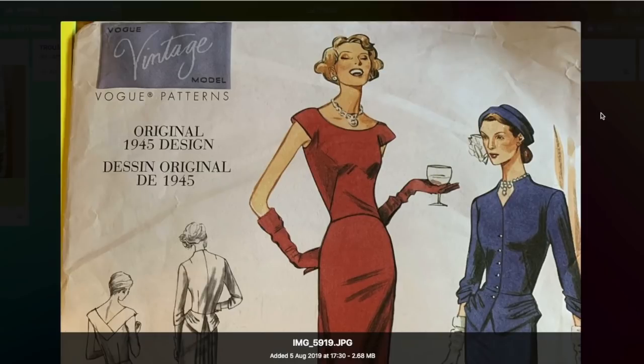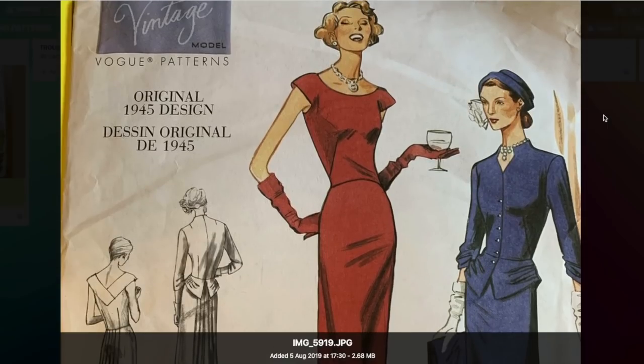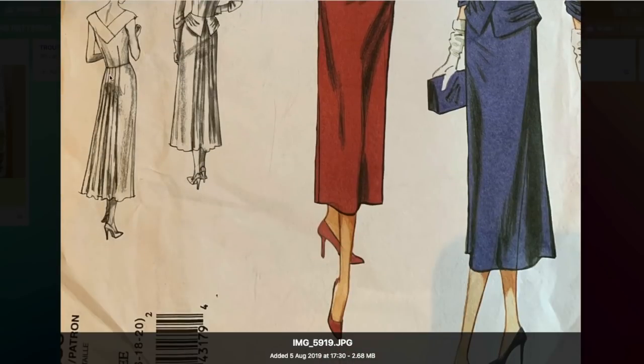Then we have this Vogue pattern. It's one I bought relatively recently but on eBay, so I'm fairly sure it's out of print now — it's obviously one they reissued at some point. I was supposed to be going to a black tie event, a work awards do, but it got cancelled because of coronavirus. I had planned to make this because I think this dress is absolutely glorious. It's got those little cap sleeves, and look at these darts — one here and one coming up from the side into the bust. It's got this lovely flat front, and then at the back there are what look like pleats or gathers.